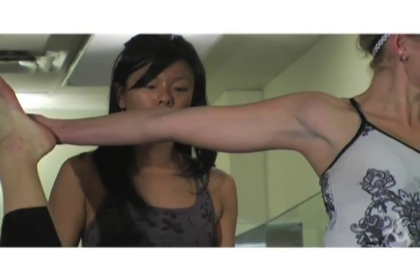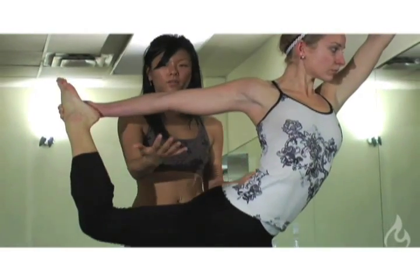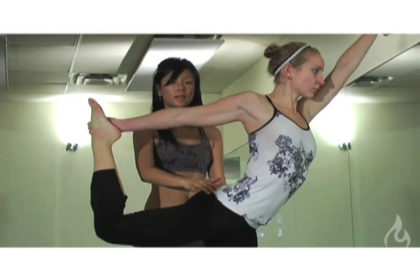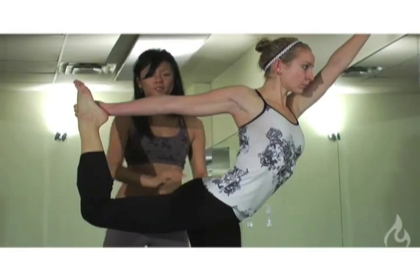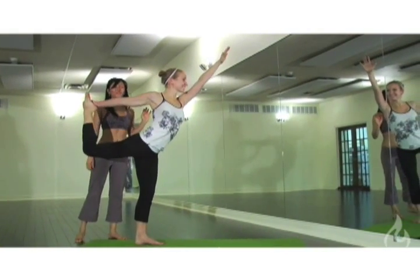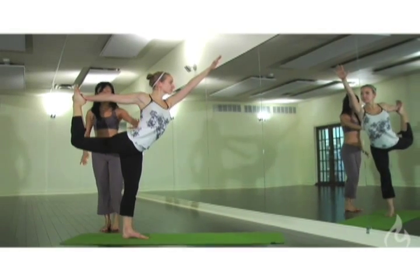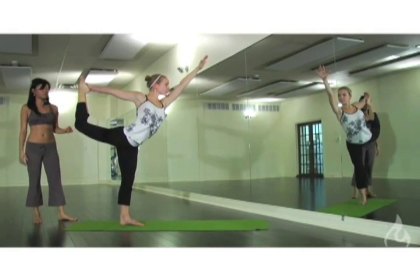Another thing that we want to focus on are the hips. We tend to see people opening up the hips, losing that beautiful backward bend. So we want to roll that hip down, squaring the hips. As you reach the extended arm forward, squaring the hips creates that beautiful back bend and arch.